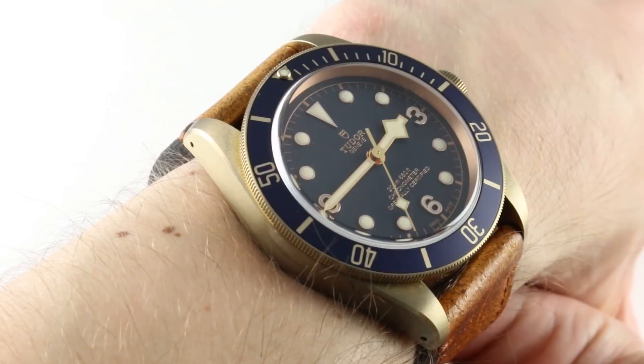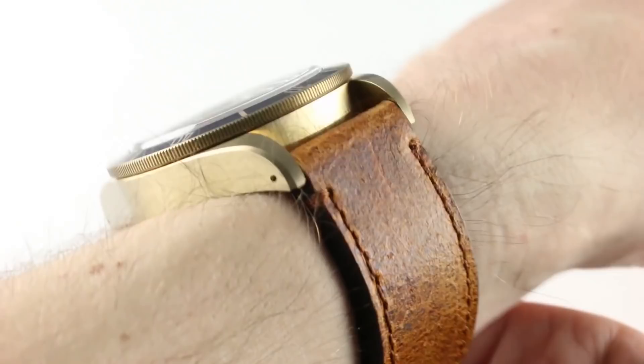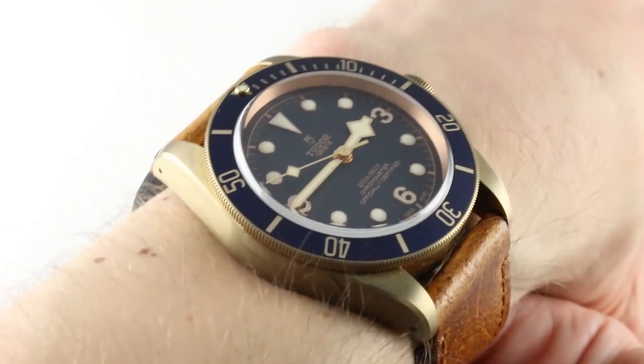Today we're discussing the Tudor Heritage Black Bay Bronze Blue Bucherer edition — the second of the Bucherer editions. This one came out in 2018 and represented a 130th birthday present to the European jewelry and watch super dealer.